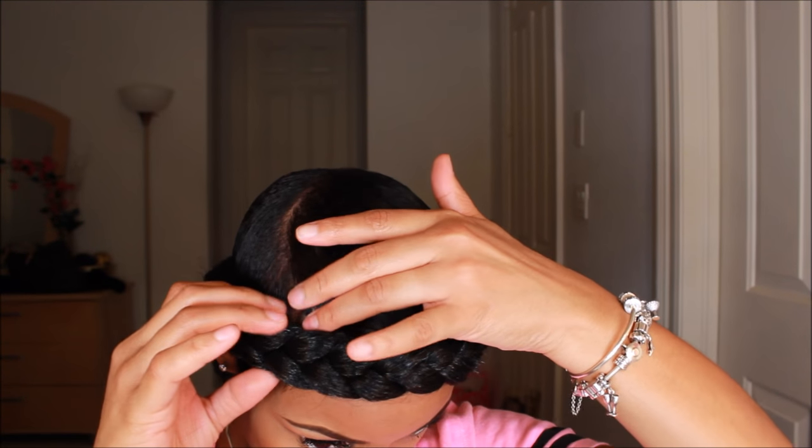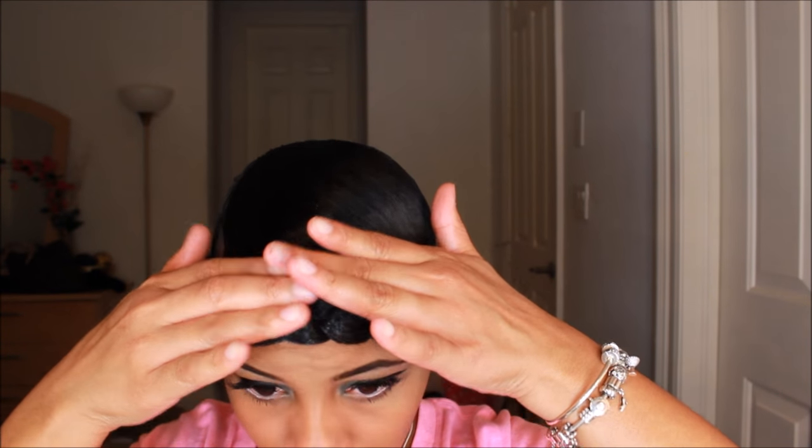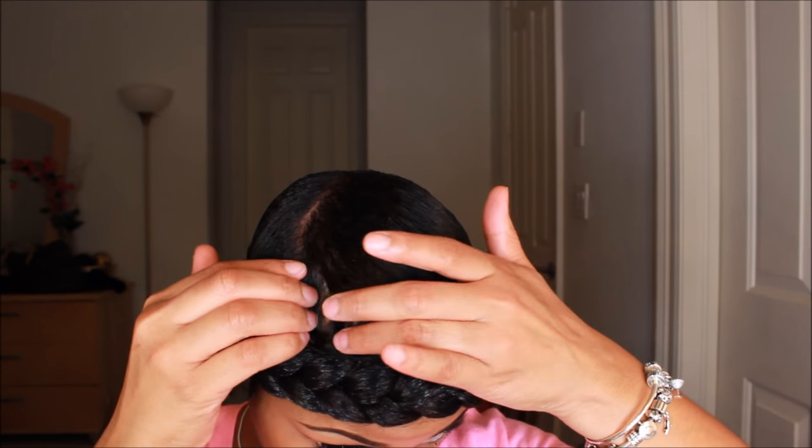You're going to see me kind of tuck that little piece of hair in, and I'm just adjusting my hair right here, just trying to make sure everything is nice and straight.